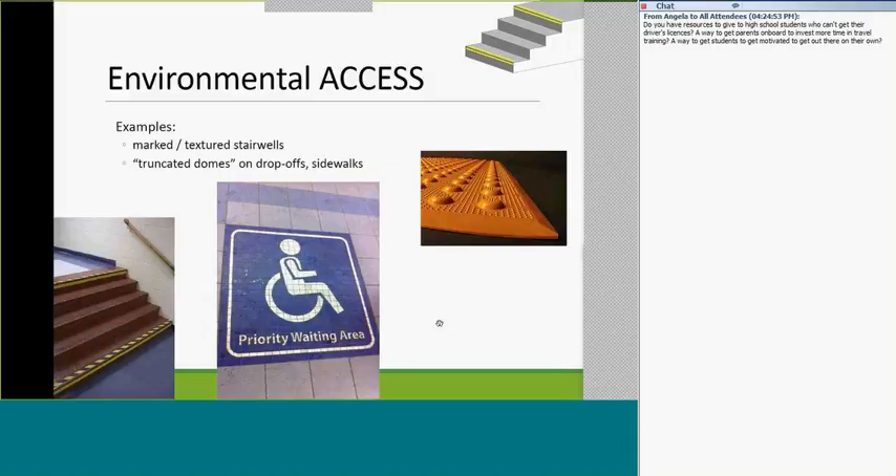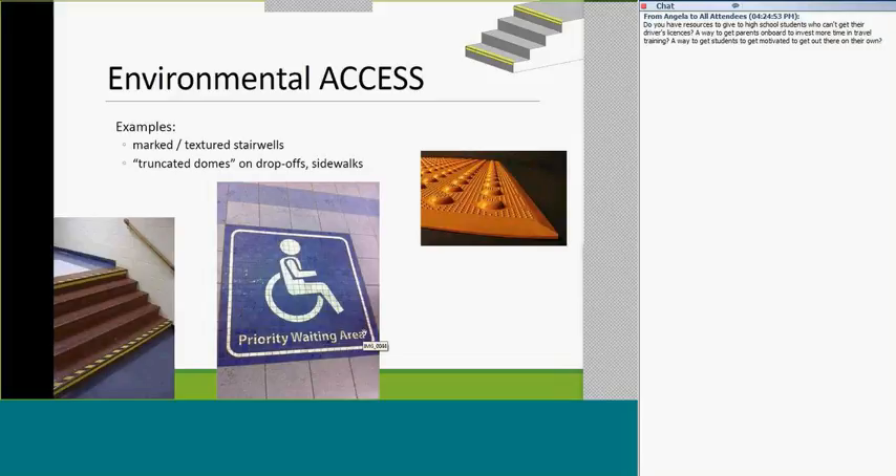Here are trends that have improved over time. LRT platforms in Edmonton now have truncated domes — the little yellow bumpy things along the edge of the track. They were put on all brand new LRT stations and eventually retrofitted the underground ones that had been around for 40 years. Unfortunately, a blind person died before they fixed that, which was probably one of the catalysts. They also introduced priority waiting areas for people with multiple disabilities. In terms of improved access, buses now have light-up indicators telling you what stop it is, and departure boards at major transfer stations tell you when buses are coming.